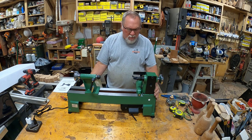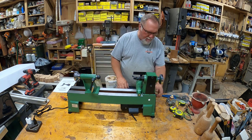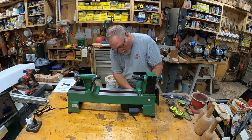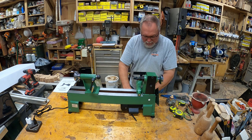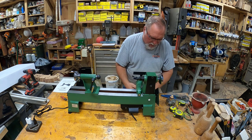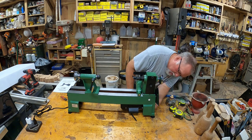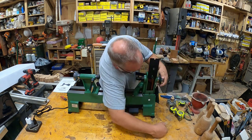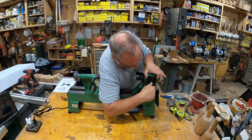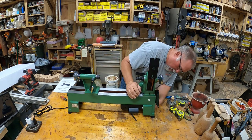Let's plug this in and see what it does — turn it on and see how fast it is. Adjusting the speed requires an Allen wrench, which is kind of a drag. But this lathe was $279, came to about $290-something with tax. That's actually not too bad. I'm going to turn between centers, so I'm putting this back up to high speed.